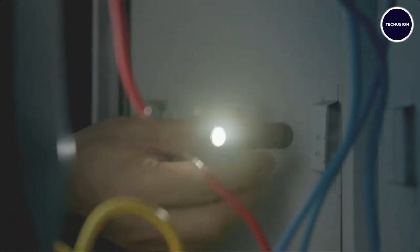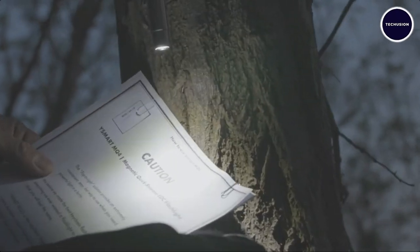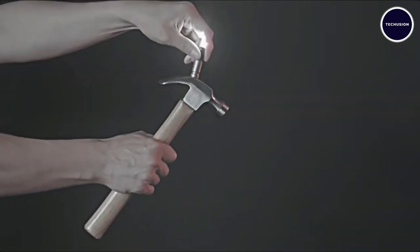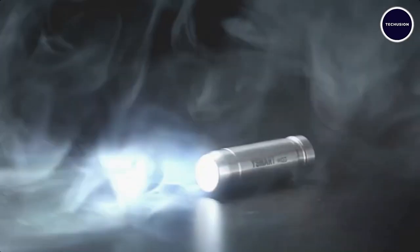The magnet is incredibly strong with a pulling force of three kilograms or seven pounds, making it versatile for various tasks. Whether you're picking up a hammer or need a hands-free light, the MQ4 has got you covered with its 150 lumens of light that can reach over 50 meters.